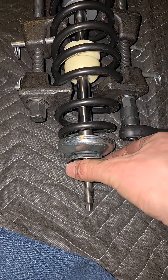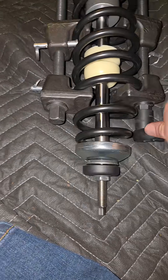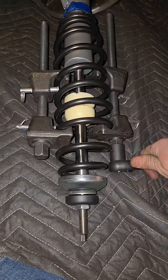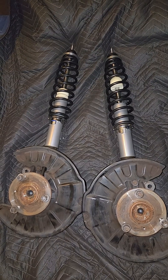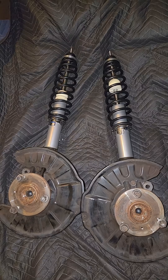Got that on, seated nice. I got both sides done, and next time I'll get them installed onto the Smart car.